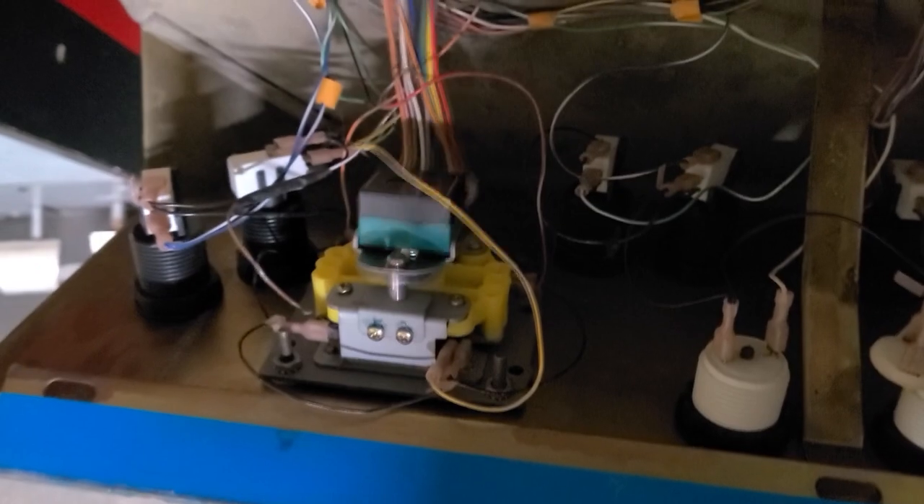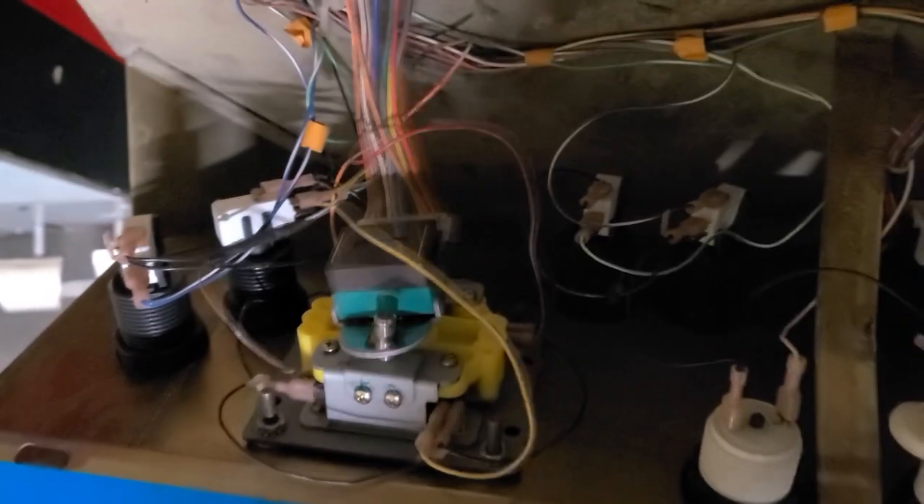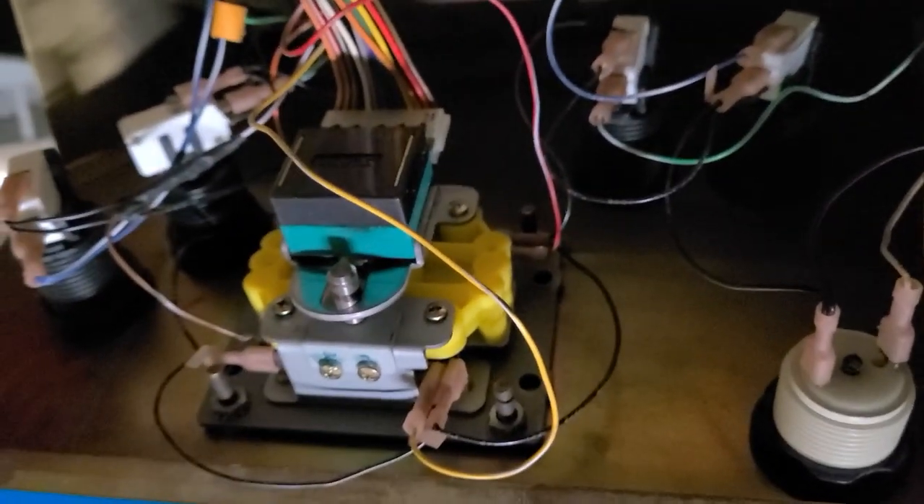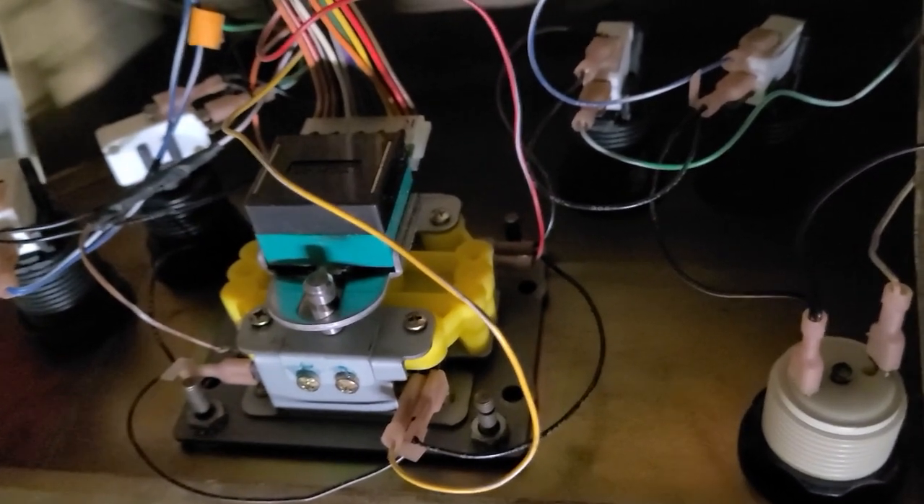This joystick is actually really complicated and you can't just buy a reproduction — nobody makes reproductions of this. It's got this crazy elaborate control for detecting all the movements, plus these switches are for if you go up, down, left, or right. It's called the LS30 by SNK. Unfortunately, the only thing you can do is repair this.